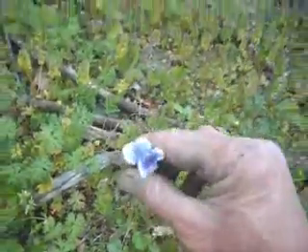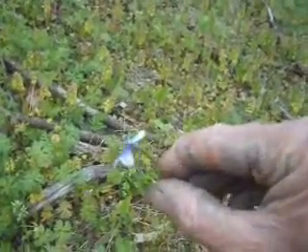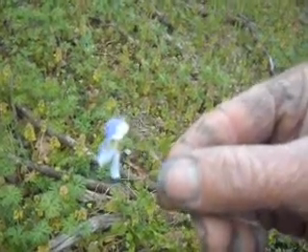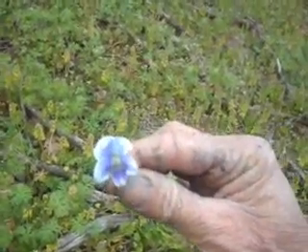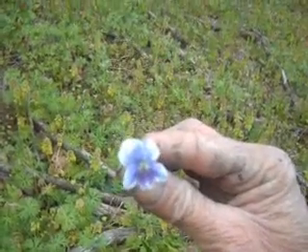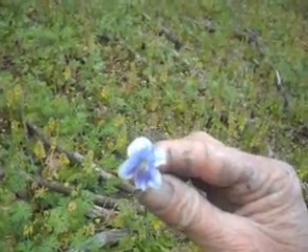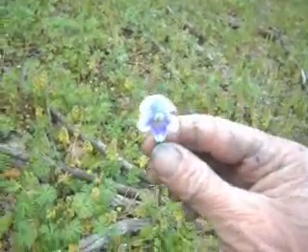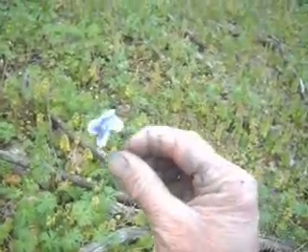This is a violet right here. See how they kind of droop when you turn them to the side? They have streaks, and most of them are blue or purple in color. But some violets have purple coloration with white petals. This is a blue violet — all of them droop like that. These are good eating.